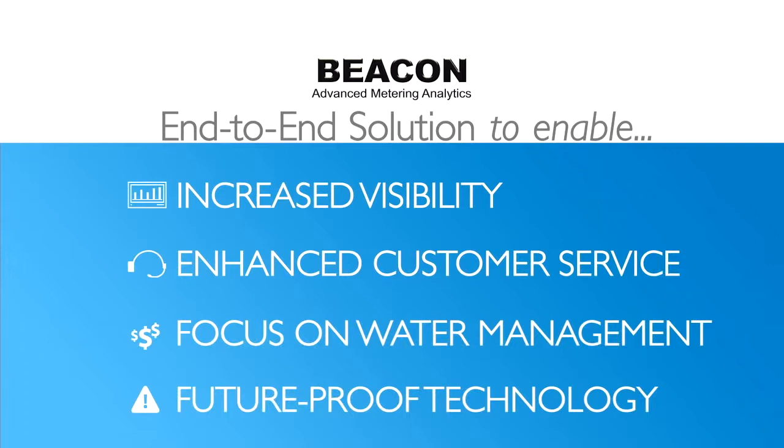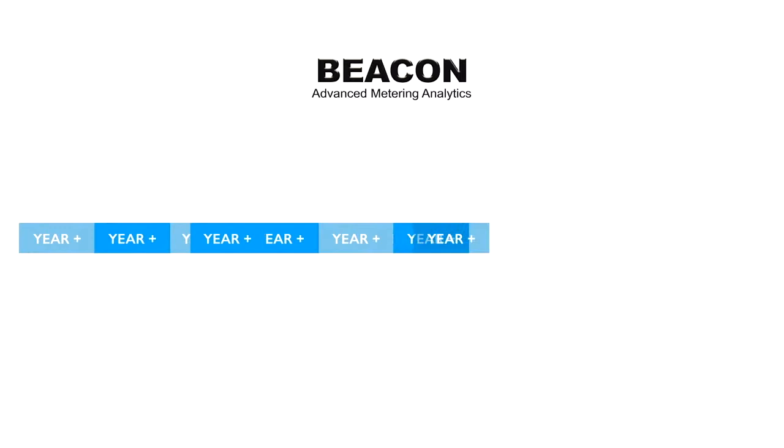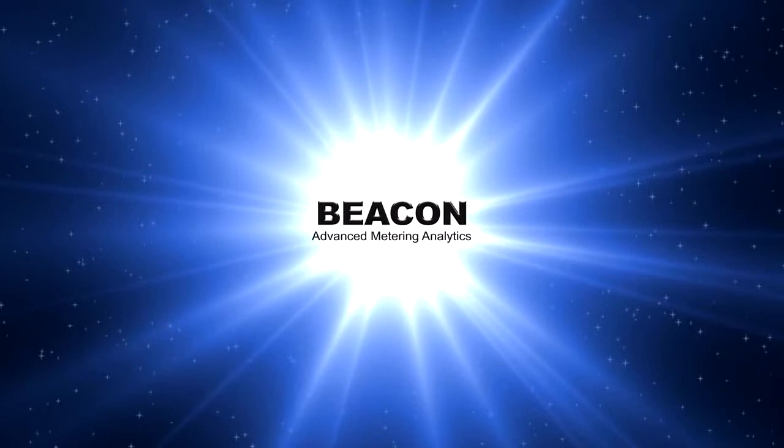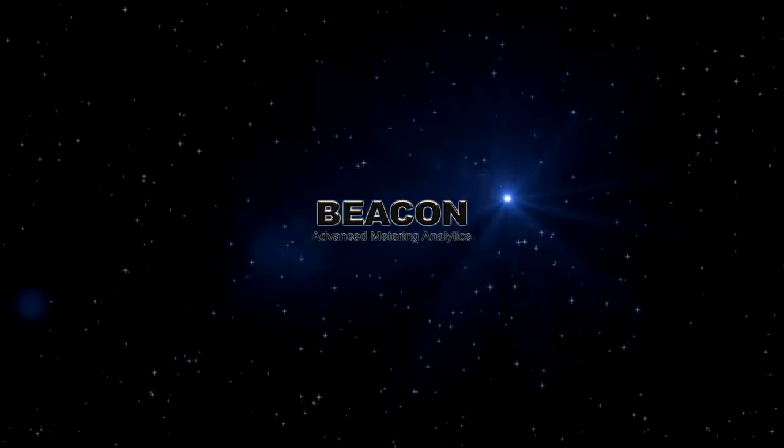Finally, Beacon Advanced Metering Analytics is designed to future-proof your technology investment. Our managed upgrade program keeps you in step with the latest advances seamlessly. The future of utility optimization is here today — making water visible with Beacon Advanced Metering Analytics. Better information. Better utility management. Clearly better.